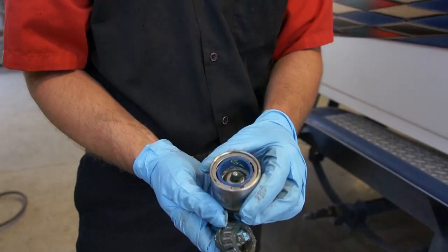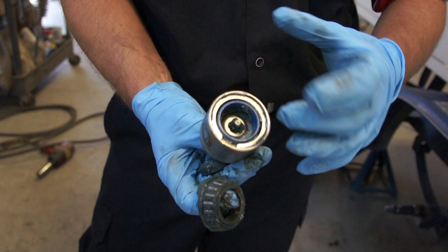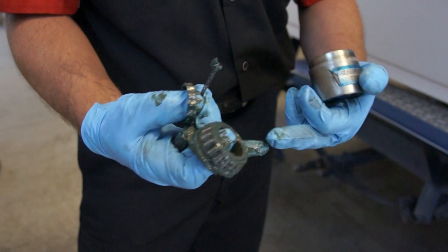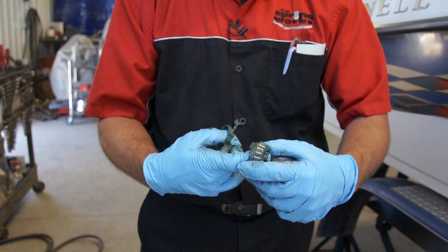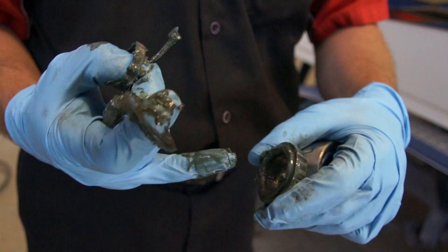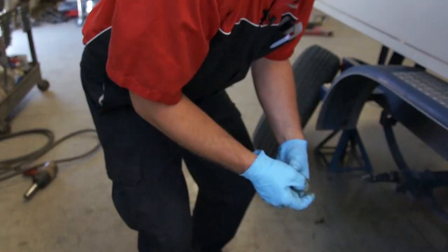This is the bearing buddy that I was speaking about. Most people just pack this full here — it pushes grease into the hub. What happens is the grease itself starts breaking down and it becomes very runny. When it becomes contaminated like this, it starts causing the hub to heat up. So this bearing that we pulled on the hub on the outside, you can see the grease is actually broken down and it's no longer providing the lubrication that it needs, and the hubs become hot.